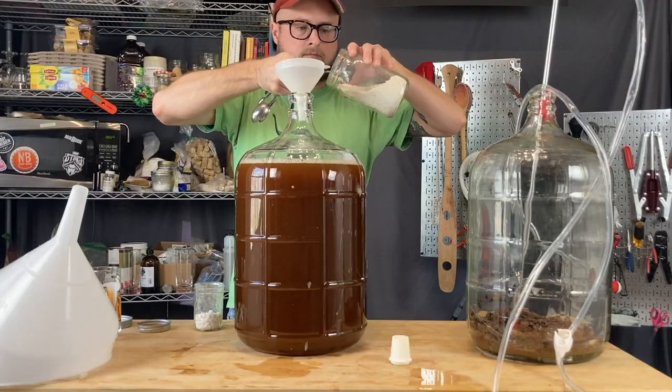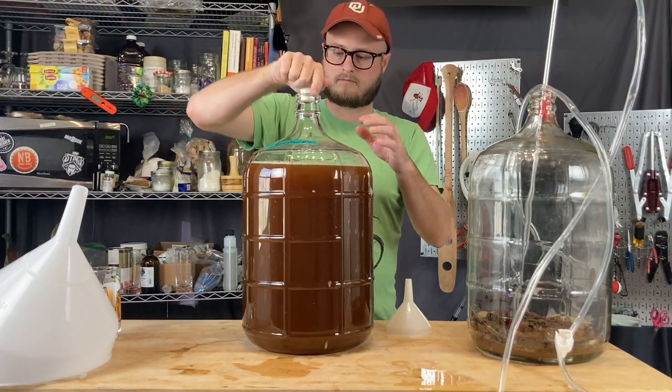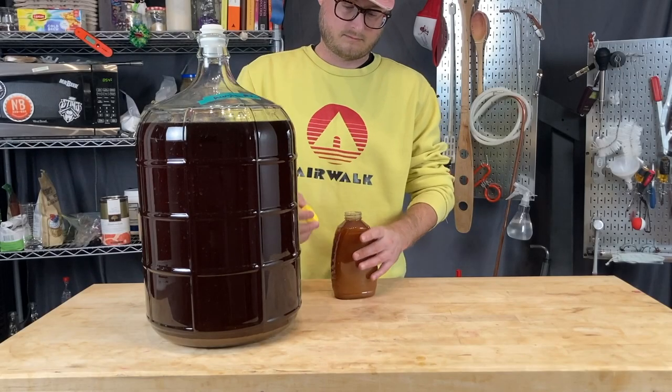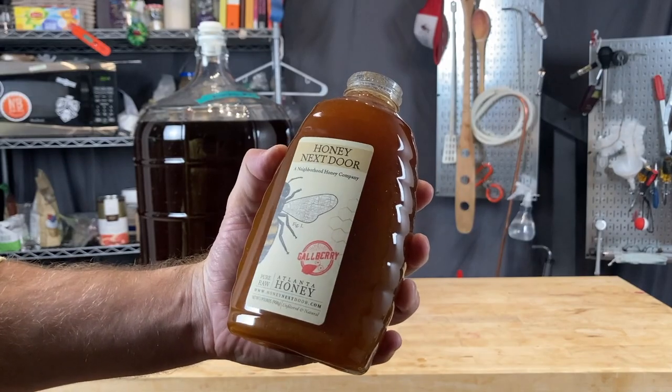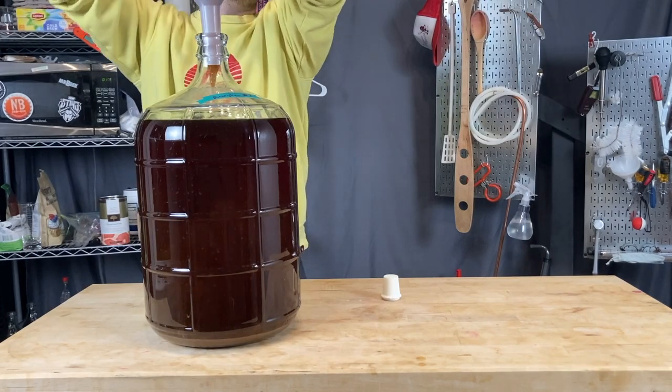In goes our potassium sorbate and potassium metabisulfite to get this stabilized — those two products just keep the yeast from synthesizing and reproducing. Now that it's stabilized, we're back sweetening with honey. Any rich honey will work well for this. I'm using gallberry in this video, but our favorite ended up being alfalfa honey — orange blossom honey was also really nice. What you really want is a neutral but rich honey, so the richness of your back-sweetening sugars amplifies the other rich flavors in the mead.